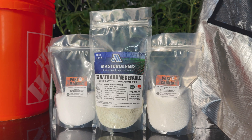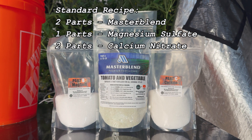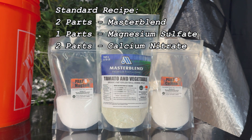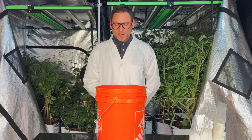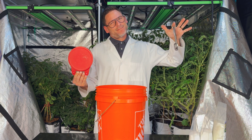The standard recipe for mixing MasterBlend Fertilizer is two parts MasterBlend, one part Magnesium Sulfate, also known as Epsom salt, and two parts Calcium Nitrate. When measuring powdered fertilizers, it is always recommended to use a scale, as measuring by volume is typically less accurate.